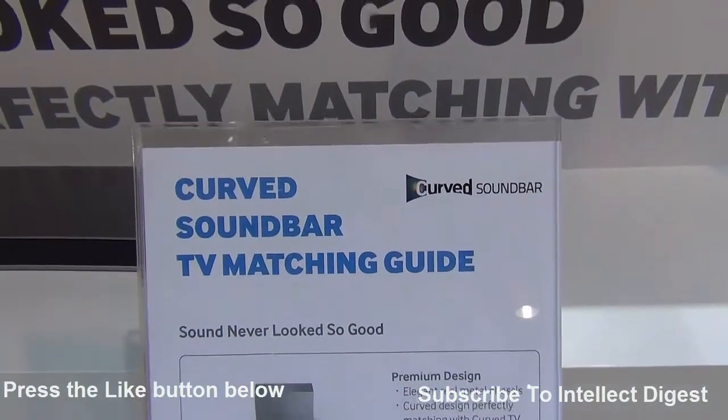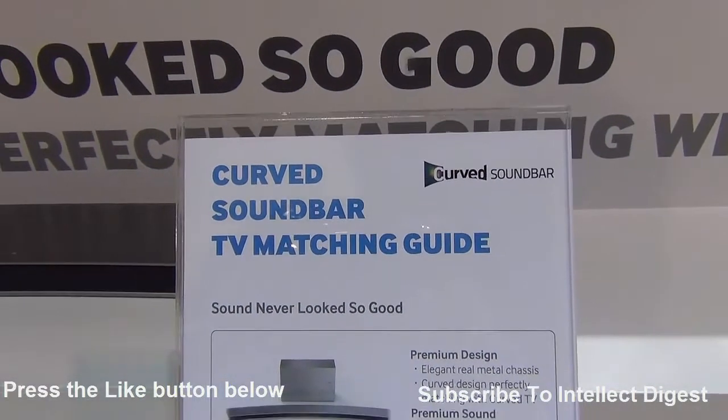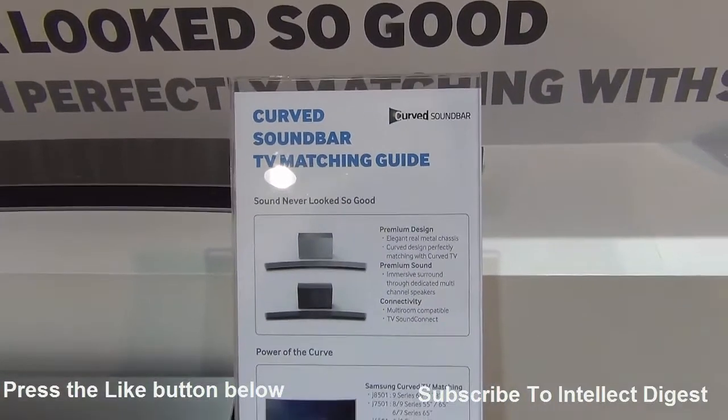Hey guys, what's up? I'm Rohit Kurana, host of Intellect Digest, and Samsung has just launched the curved soundbars which look really interesting.